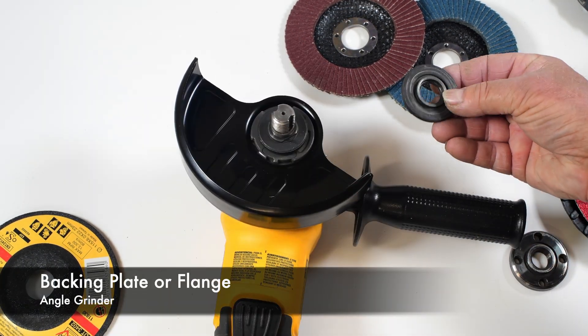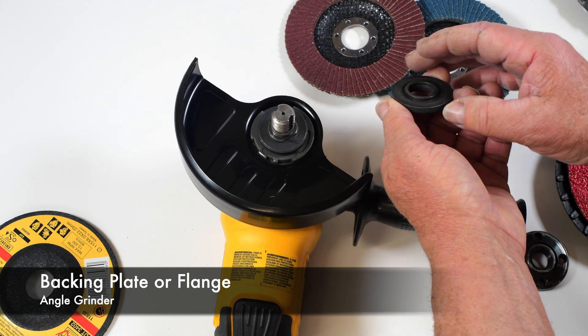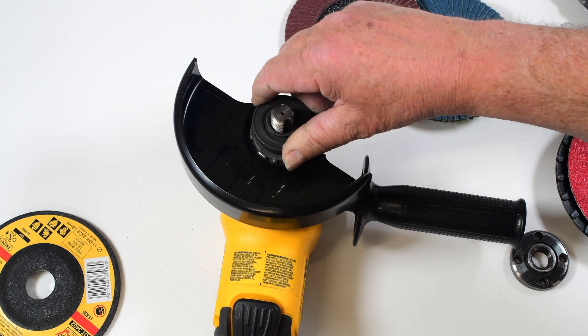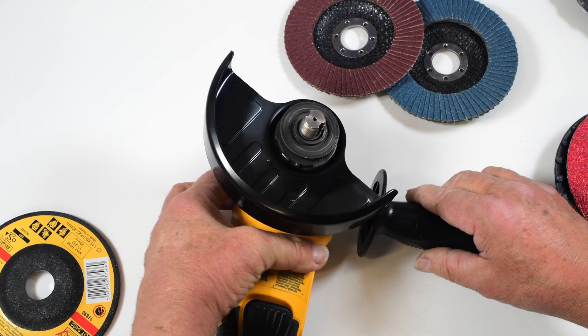This is what they call a backing plate. You'll see it has a little raised boss in the center and a notch in the back. So you want to align the notch with the spindle until it clicks.